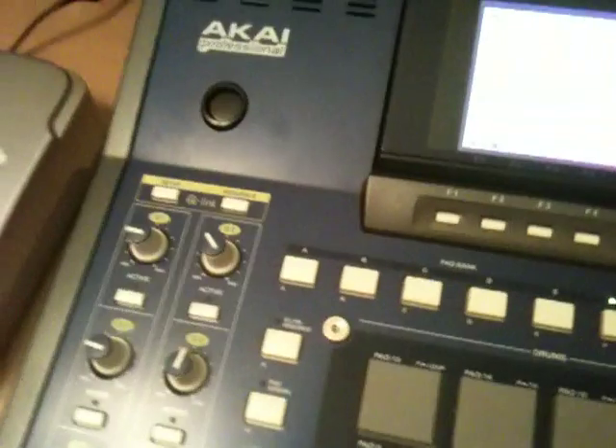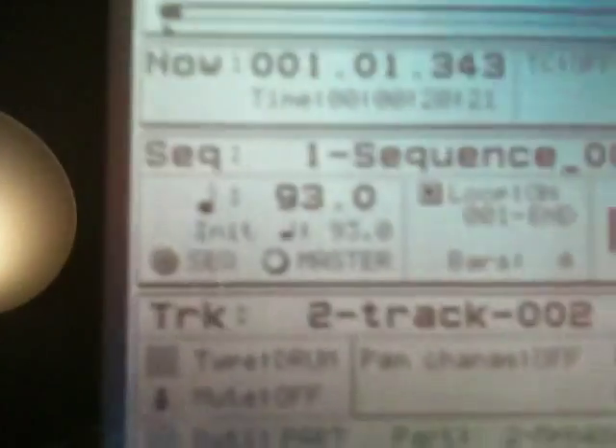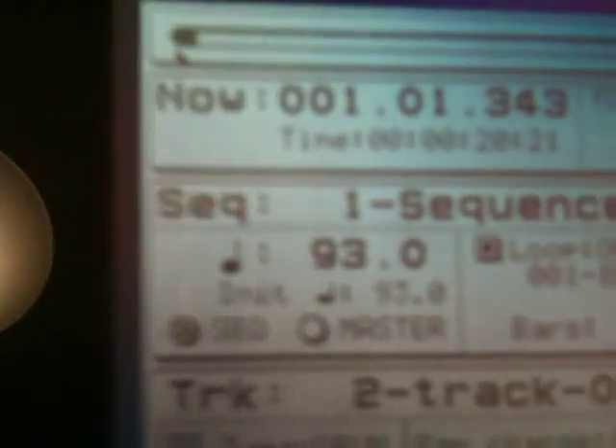Everything works well. I'll come back to the MPC — I'm going to turn sync off real quick and let you hear a sequence I already made on the MPC. Okay, now I had already made that on the MPC. So I turn sync on. Before anything, make sure your tempo on your sequence in your MPC matches the tempo on Logic Pro.